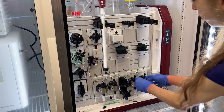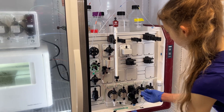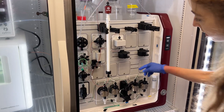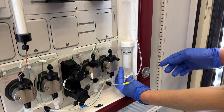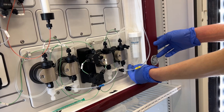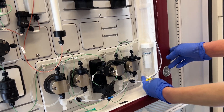You always want to prime the lines — that primes the line and it primes the pump, and you don't want there to be air bubbles in these lines. These lines go into a tube that contains 20% ethanol, and you want to replace it about once a week if you're using it a lot, or every couple of weeks at least.